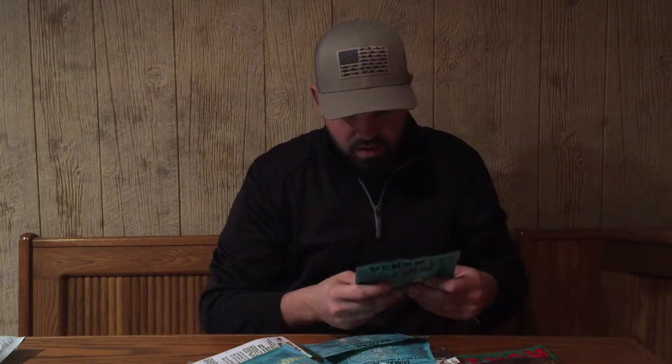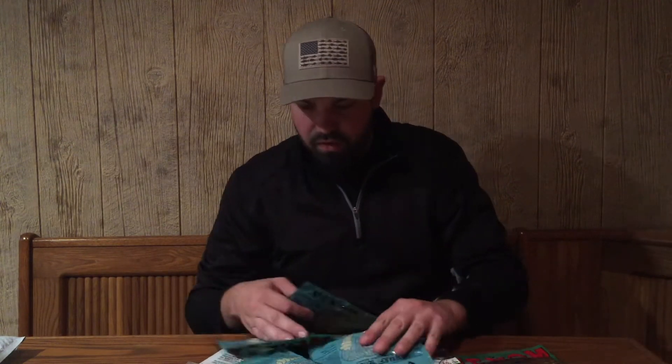We have a Spinner Bait — that's one of my favorites to use, so I'm definitely going to give this a try. There's so much here. It's kind of a little package of everything that you could use in small inland lakes or ponds.